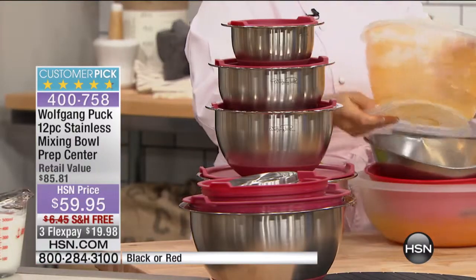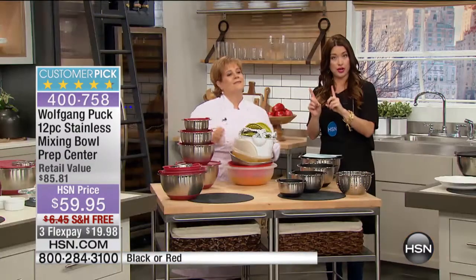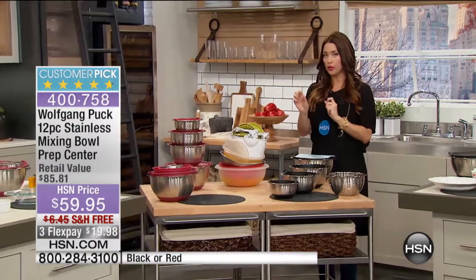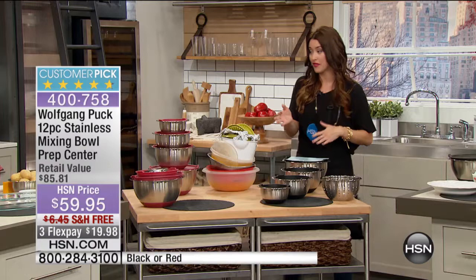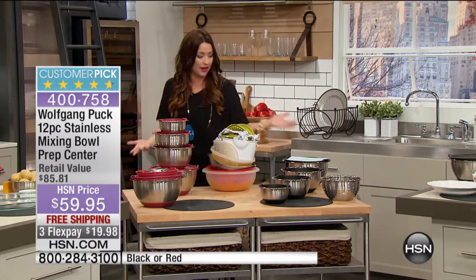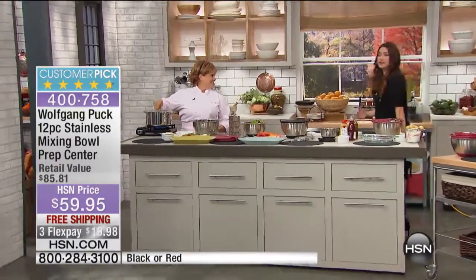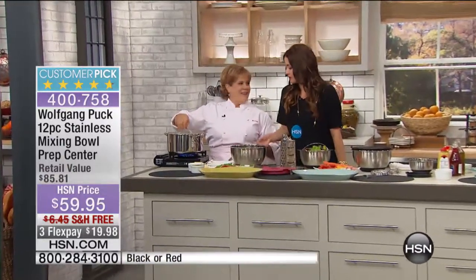You're getting them home for $20 today. There are two colors left — the red and the black. We're very limited on the red; we've only got about 600 of those left. We all have different size bowls that we hang on to because it's the only bowl we have in that size. We love to cook in the kitchen, but if you don't have the right tools to do it, it's harder, it's more difficult.